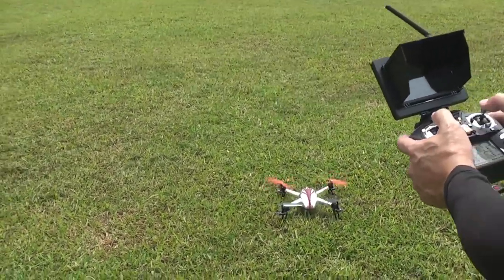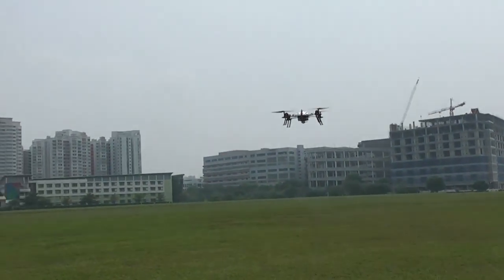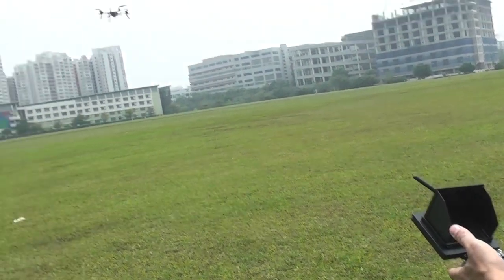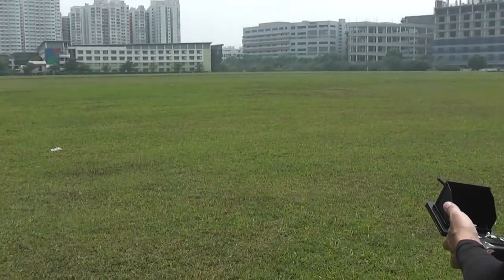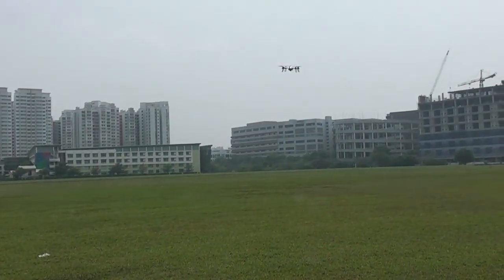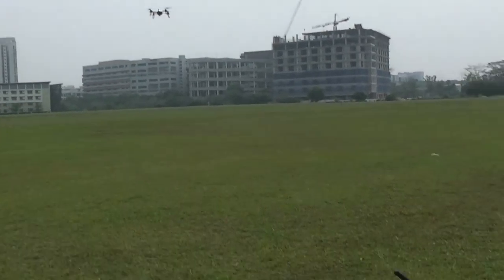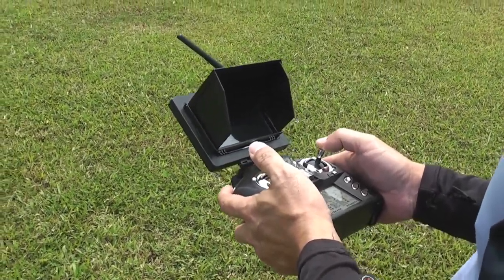Gently bring up the throttle. When I leave the stick in the center, it will hold the altitude there — you can see I'm not controlling it. So it's very easy for a beginner to learn how to fly a quad, especially with FPV. This quad will hold the altitude for you.